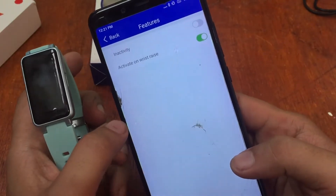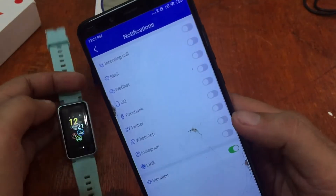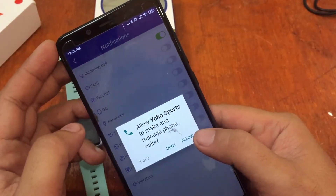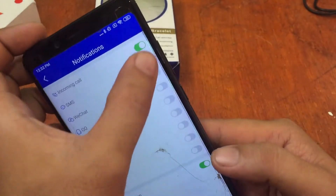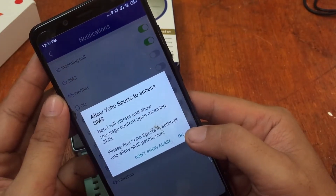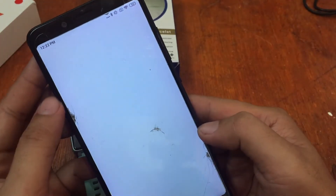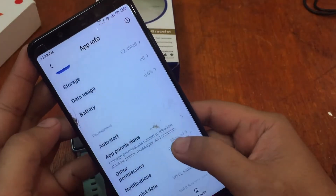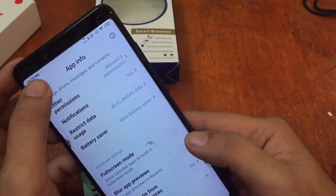Let's check the notifications section. If you want to receive notifications, just turn it on. Allow YoHo Sports to access contacts, make and manage phone calls, and access call logs — if you're not comfortable you can disable this. Also allow SMS access; the band will vibrate and show message contents upon receiving an SMS.